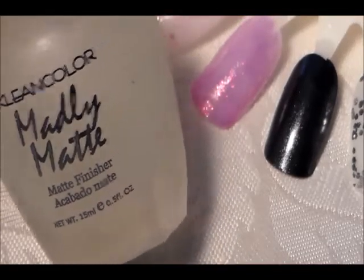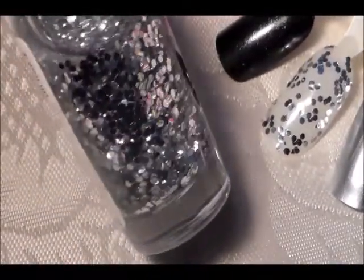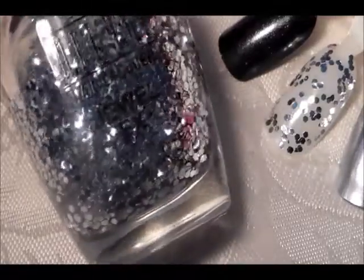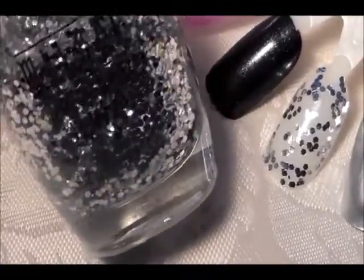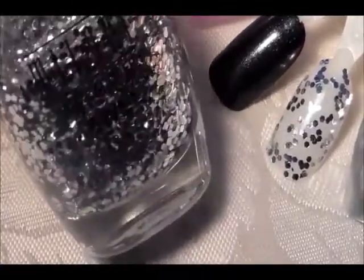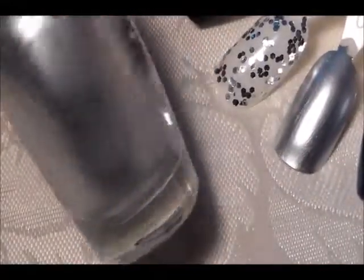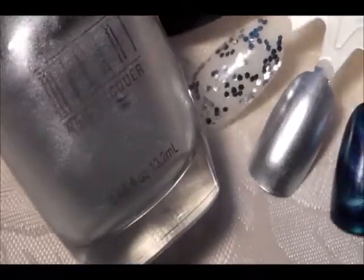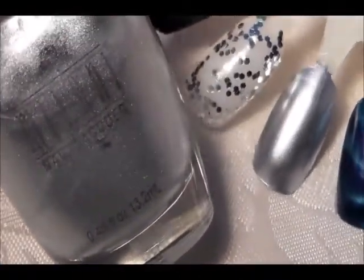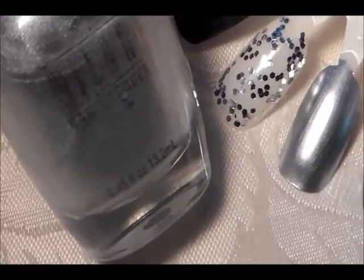The next ones are the Milani polishes. The first is called Silver — it's a chunky silver glitter polish. You can work with these and make them into different designs, or line a french, because they're a nice size to work with. The next one is also Milani — it's chrome. In the bottle it looks glittery, but on the nail it's a chrome silver with a little bit of a blue undertone. It's called Super Silver Shine.